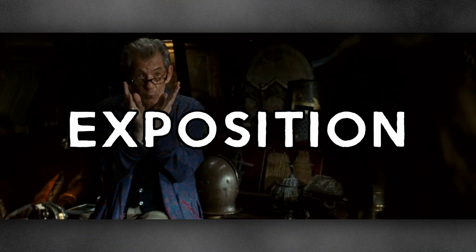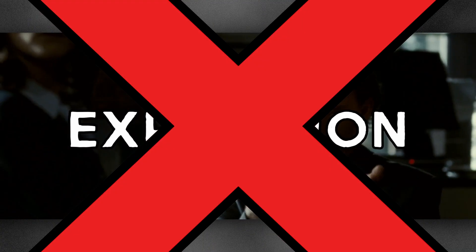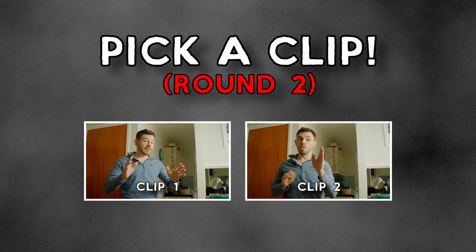Most of us are told how exposition is the worst thing in the world and it will kill your film. So what is bad exposition? Well, it tends to be when one character tells another character, and the audience, something they already know. This can be just boring, or at worst, downright infuriating. Which of these do you prefer?